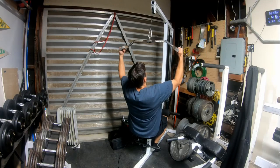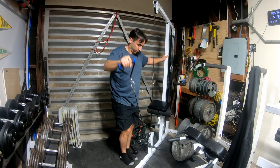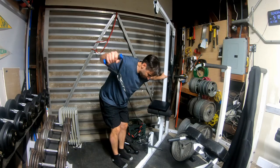The next thing I'd add is a lat pulldown — and I hate that name because it's so much more than just a lat pulldown. You can do lat pulldowns of course, but also biceps, triceps, face pulls, and if you back your bench up to it you get a whole variety of different exercises. I absolutely love it. The theme of the whole gym is: get machines that do multiple functions.